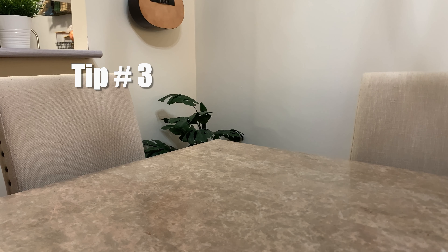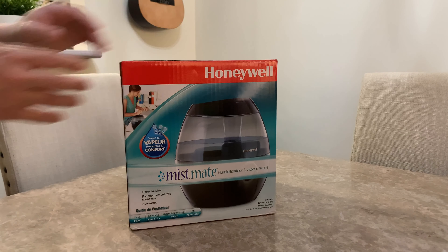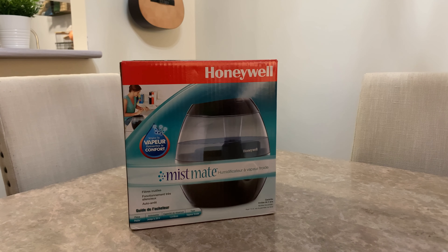Tip number three: if your humidifier suddenly does not operate after coming out of storage and you switch it on, you may need to do the following steps.